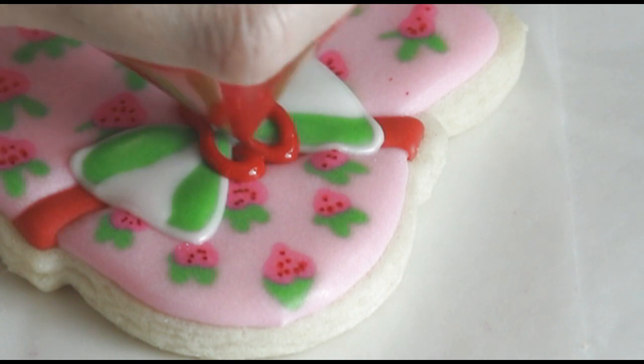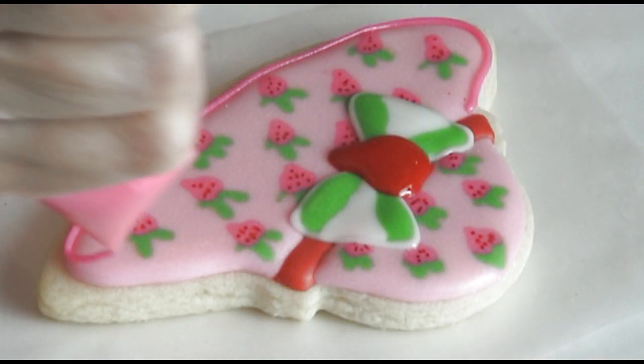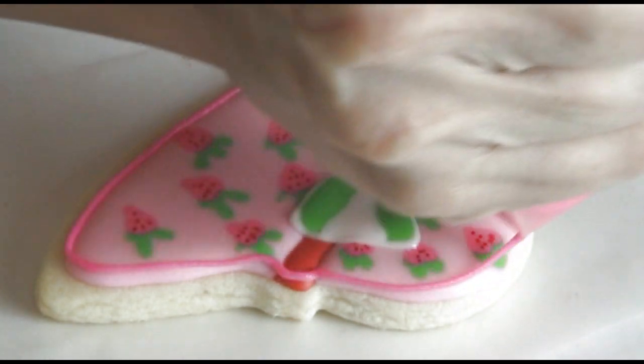To make the strawberry I'm using dark red royal icing at about 15-second consistency. Now we can outline with darker pink royal icing.